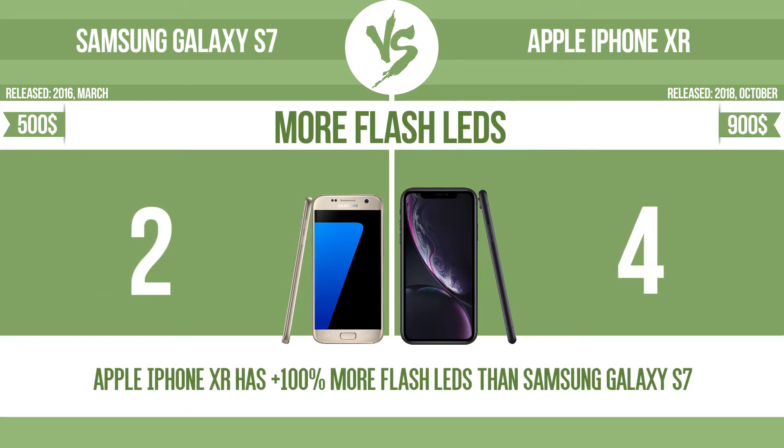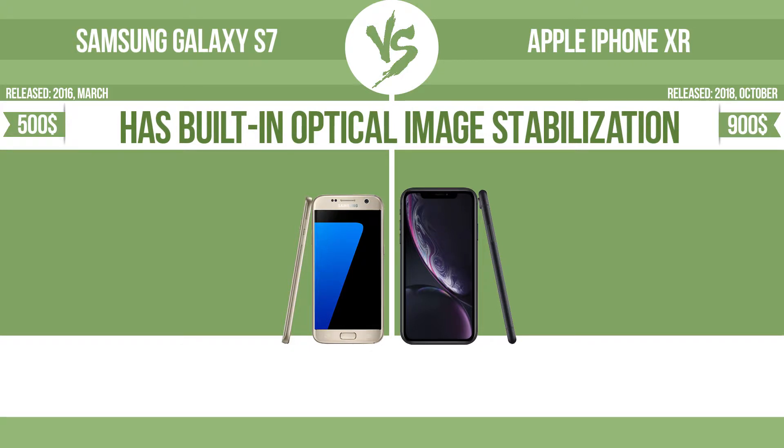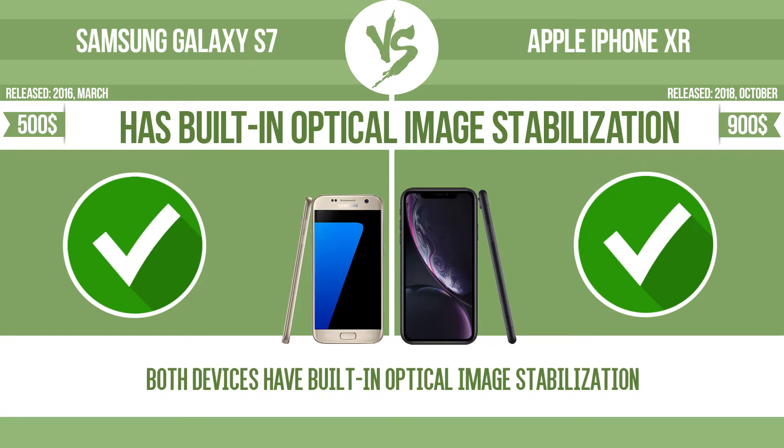More flash LEDs — multi-LED camera flashes use LED lights which have different color temperatures, warm light and cool light, improving the color balance based on the conditions in which the photos are taken. Has built-in optical image stabilization — optical image stabilization uses gyroscopic sensors to detect the vibrations of the camera. The lens adjusts the optical path accordingly, ensuring that any type of motion blur is corrected before the sensor captures the image.